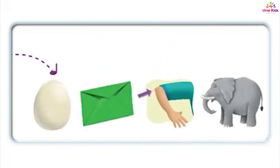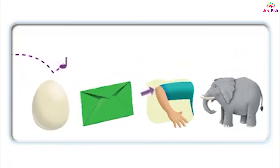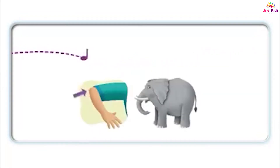Egg, envelope, elbow, elephant. An egg, an envelope. An elbow, an elephant.